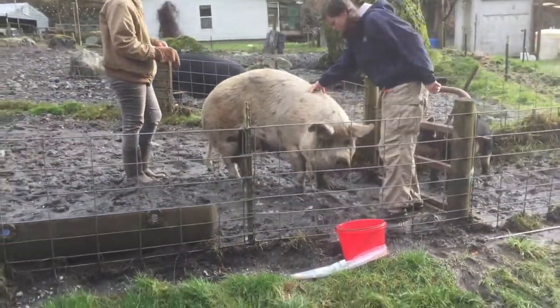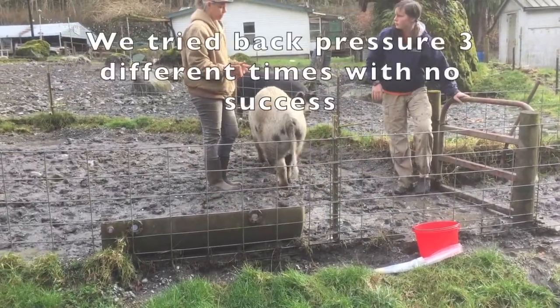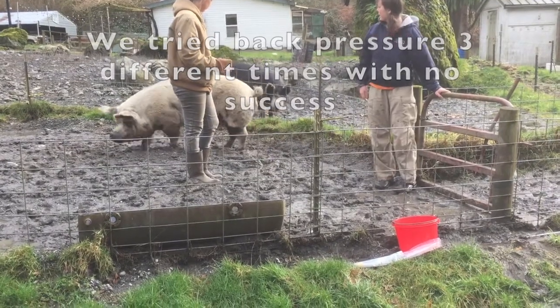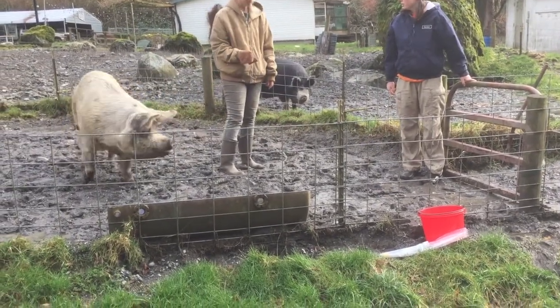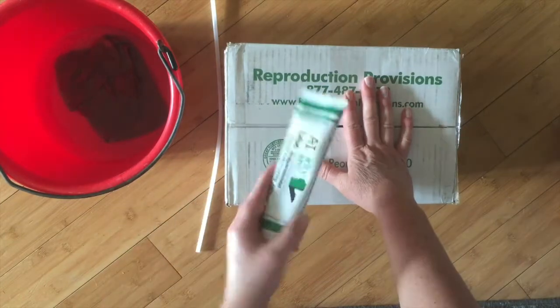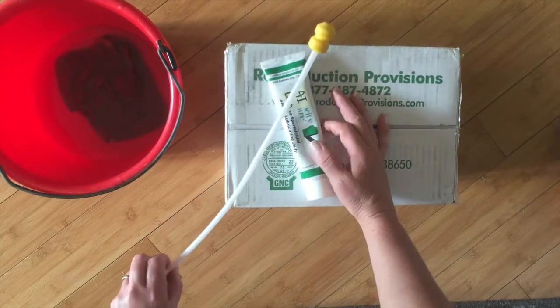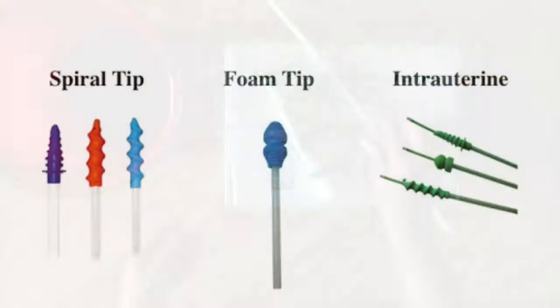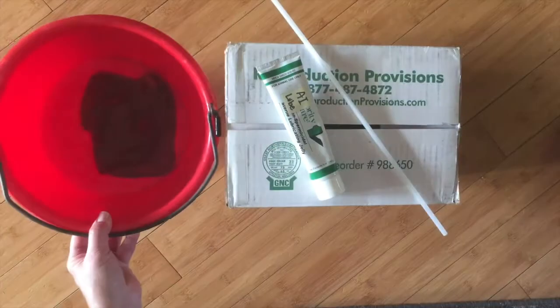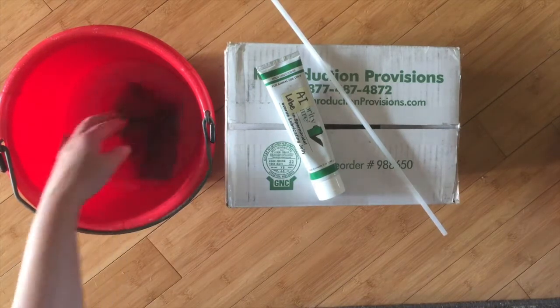I'm sorry I didn't get the actual footage of AI-ing a sow. I tried to compensate by basically dumping my semen into a bucket so you could kind of see how it's done — in my living room, not exactly the same thing, but you can get the idea. In theory, if I were going to AI a sow today, I would have my semen, non-spermicidal lubricant, my AI pipette or AI stick, a bucket with some warm water, and a rag to wipe the sow off.